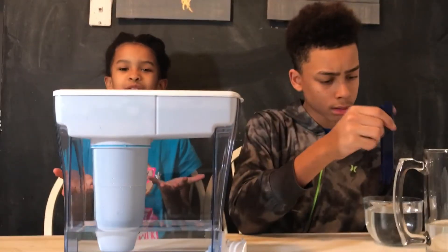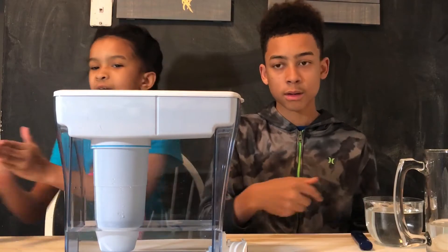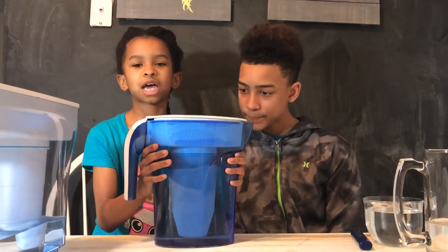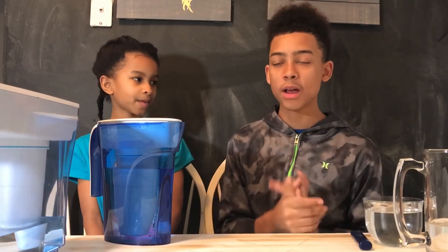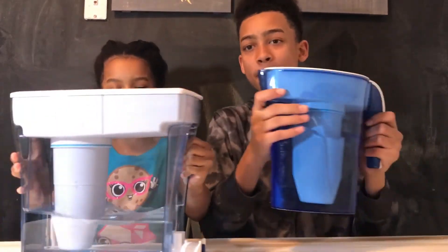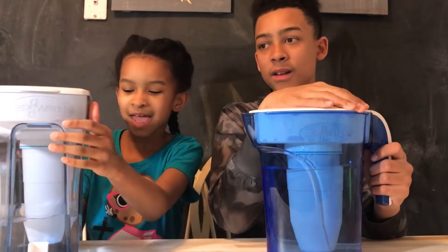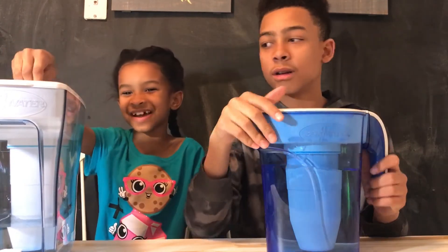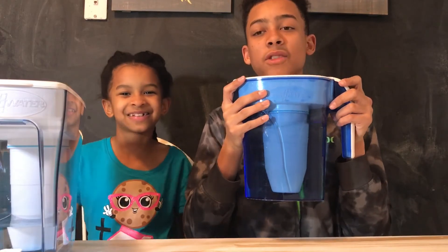Zero Water sent this pitcher to us, and before this, my family had been drinking Zero Water for about two years. If you don't want to get a big one like this, you can get a tiny one too. If you want to buy any of these products, there are links in the description to the Zero Water website, and sponsored annotation links right below this video where you'll see 'Shop Zero Water.' You can also find Zero Water at your local Target. So get yourself a Zero Water pitcher and stop drinking tap water — start drinking Zero Water fresh water.